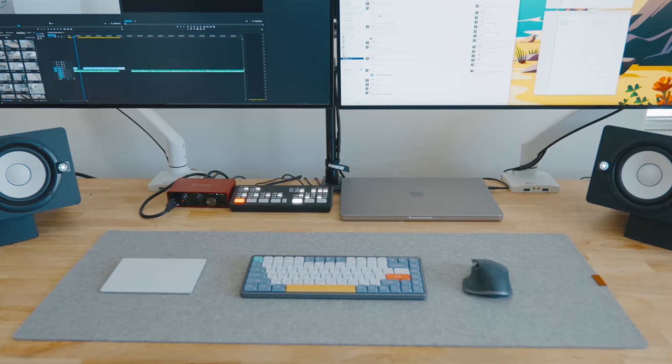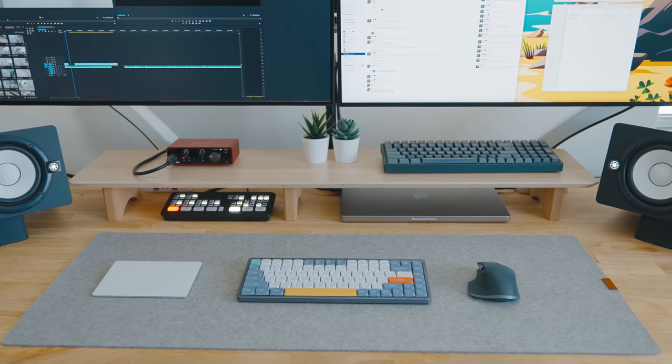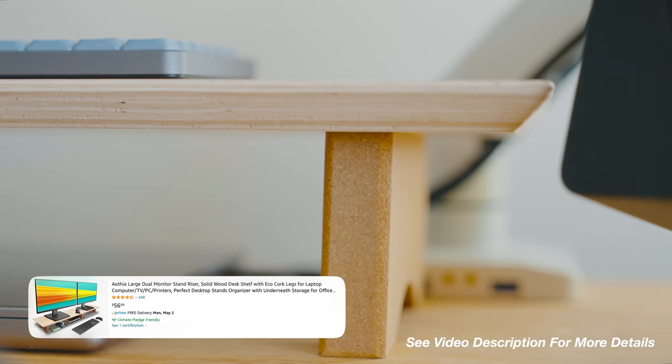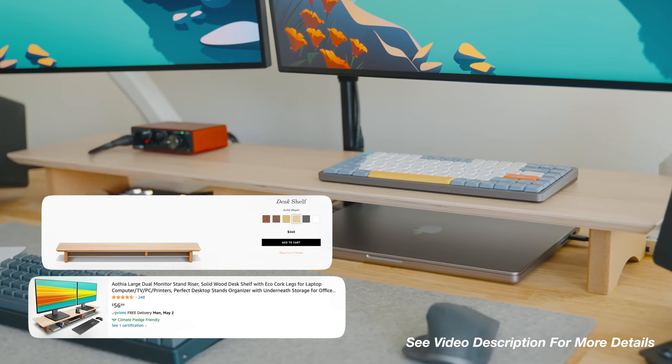I wanted a desk shelf to give a finishing look and I ended up finding this shelf on Amazon for, at the time of shooting this video, $57. It may not look as premium as the Grovemade desk shelf but it looks pretty identical to it and way more affordable.